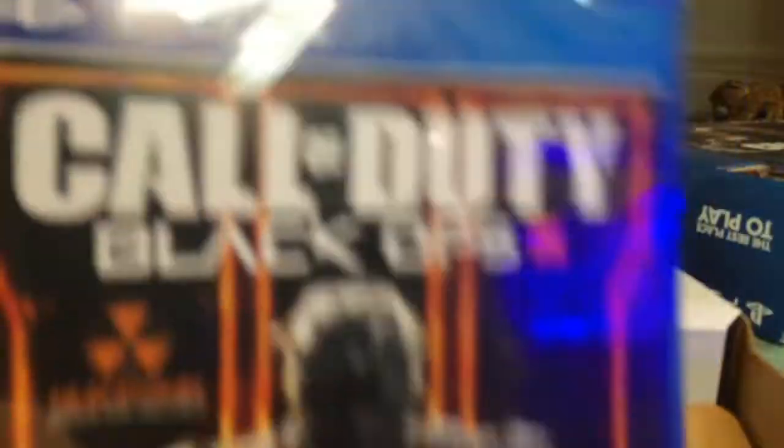There it is — Call of Duty Black Ops 3. This will be fresh. I'm not done with my Xbox One, just, you know, getting something else.